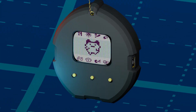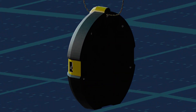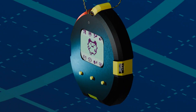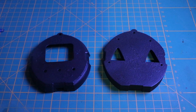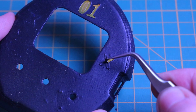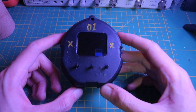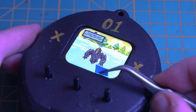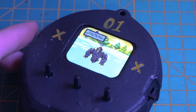Once the electronics were sorted, it was time to give our little digital pet a proper home — a 3D printed case. I designed the case using Blender. After designing and 3D printing it, I decided to give it a sleek black finish. But it didn't turn out quite how I imagined — the details didn't pop, and it just didn't match the playful vibe of the project. So for now, I've decided to set it aside and let the exposed electronics do the talking.